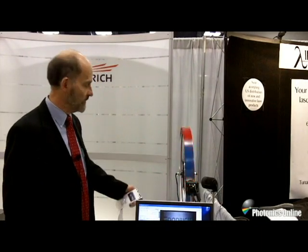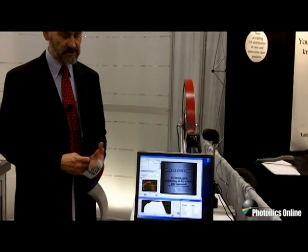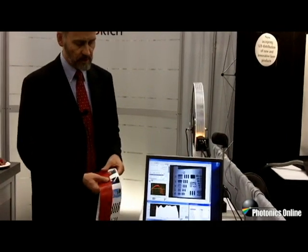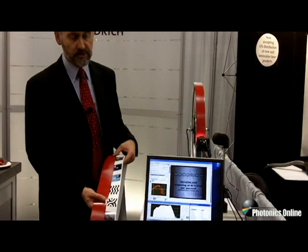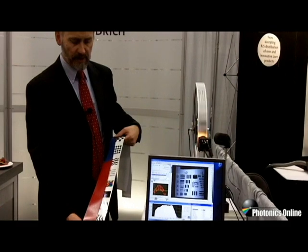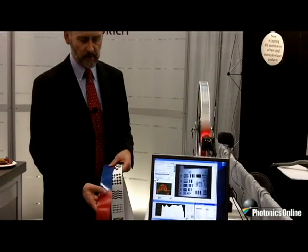Here we're showing our very fast InGaAs line-scan camera running at 92,000 lines per second. The way we're demonstrating it is we have a bicycle wheel that's currently running at 16 kilometers per hour. On the bicycle wheel, I have two strips — the basic strip has a series of graphics imprinted on a white background, and the second strip has been spray painted with red or blue.